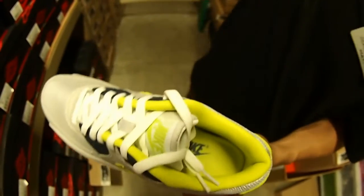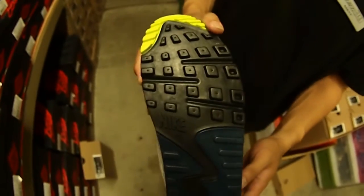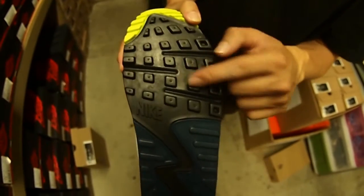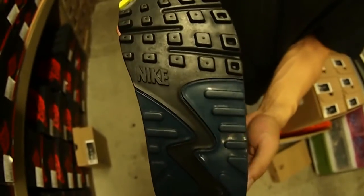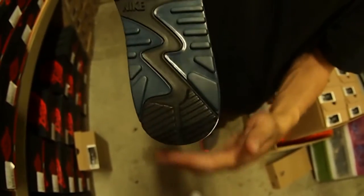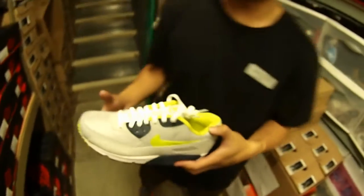Last but not least, shout out the sole — I said all-black sole but you got that hit of volt right there on top, then you're gonna have black Nike branding right there, then you're gonna have two of those pieces of the squadron blue, then ending with black. That's today's shoe, it's me Matty T.